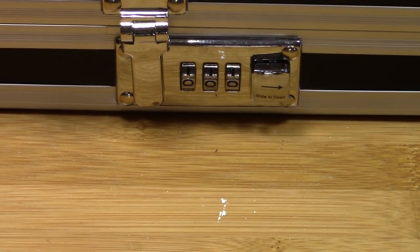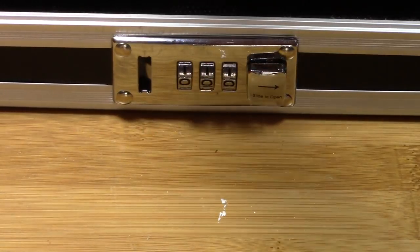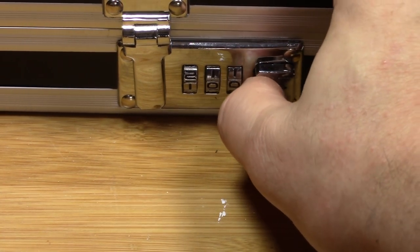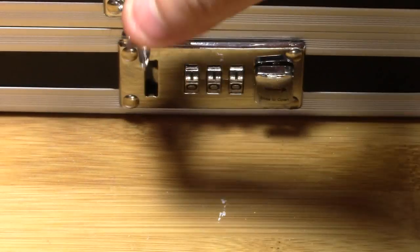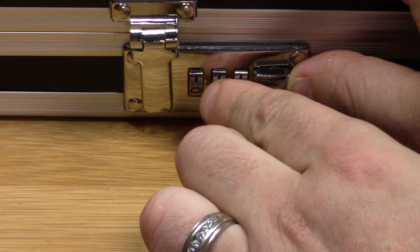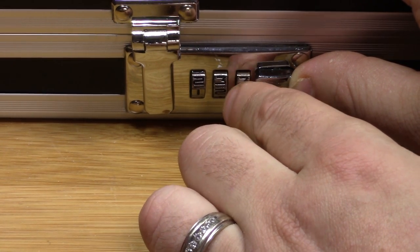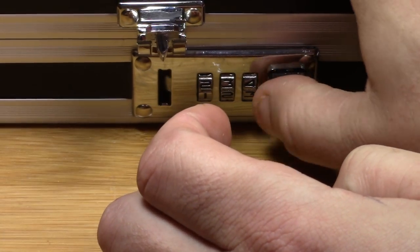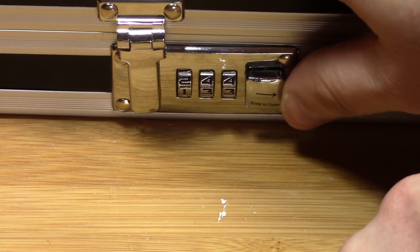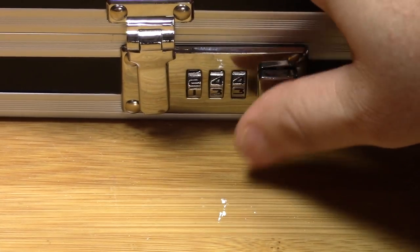So how do you actually change the combination on this thing? It comes with a combination already set at zero, zero, zero. If I slide it over, it opens up. If I go to one, zero, zero, it's not going to work. So we'll go back to zero, zero, zero. Now if I want to change it to, say, one, two, three, I'm going to slide it towards the numbers and dial in one, two, three. And now that is my new combination. If you flip this and try to change the combination with the wrong setting, they're not going to be able to change it on you. It has to be set on the correct combination before you're able to change it again, and it will not open if it's on the wrong combination.